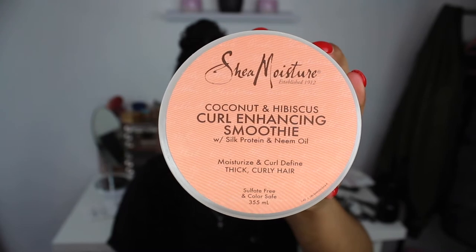I'll start by dividing my hair into two parts, and then start using the cutting hazy smoothie from Shea Moisture, putting it all over my hair and making sure it's very moisturized.